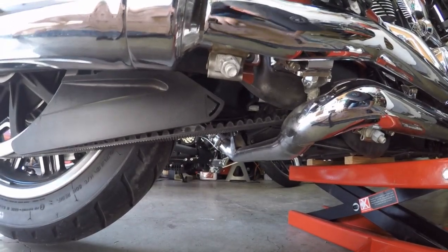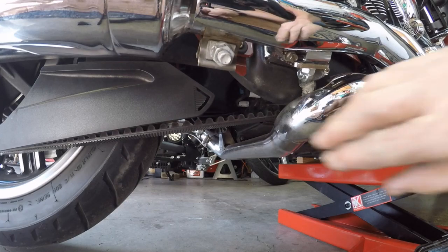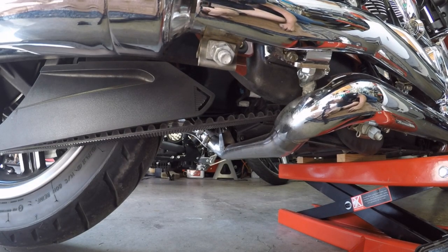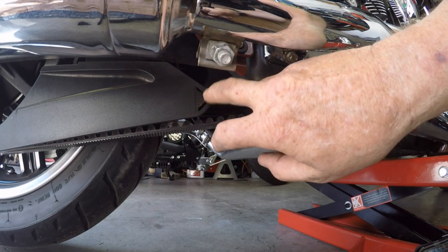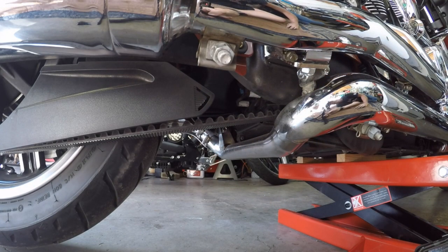Here's something I didn't know until I read the manual. I've taken my saddlebags and left pipe off because you need them off to do what I'm about to do. I'm going to do three things: inspect the belt for wear and damage, check it for tension, and check it for alignment. This little device right here is actually a measuring device — it's a tensioning indicator — to tell you if your belt is in proper tension. That's covered in both the owner's manual and the service manual.